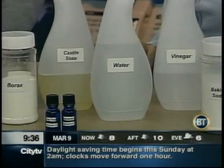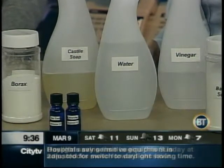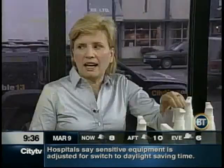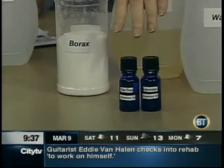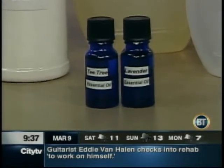Water is very effective on its own — never underestimate the power of water, especially if you clean on a regular basis. Castile soap is a very basic soap that you can buy in a health food store, and it's totally biodegradable, so it's the best type of soap you can use. Borax is also a product naturally occurring in nature, known to be a mild disinfectant. And essential oils are known for their antibacterial, antiviral, and antifungal properties.